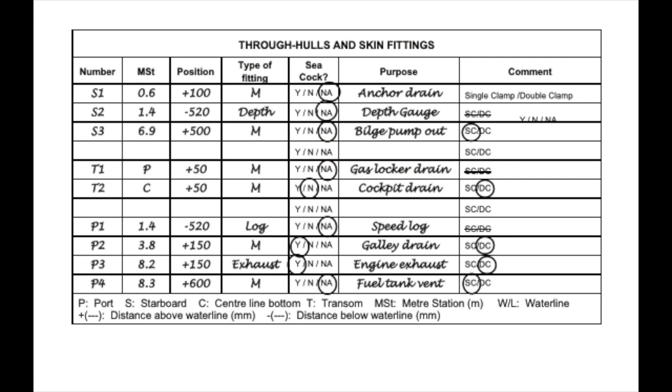On all surveys I compile a table of skin fittings and apertures, noting their metre station, height above or below the waterline, and their composition. I then complete this table once inside the vessel, noting the internal material of the fitting, the presence or otherwise of a seacock, its serviceability, the hose clamping arrangements, the security of the fitting and its purpose. A failed skin fitting below the waterline can be similar to having a fire hose filling your bilge, and this data is really useful to owners and yard managers.